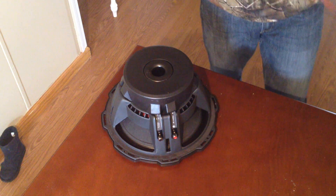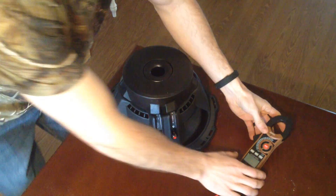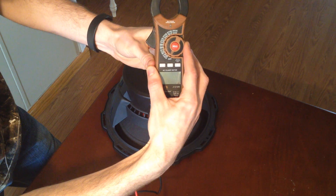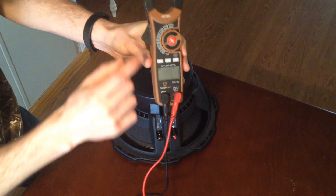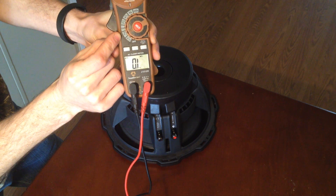This is a brand new sub, I just bought it — well, this happens all the time. This sub is about a week old. First thing you want to do — set your multimeter to the Omega symbol. That's continuity, resistance, impedance.